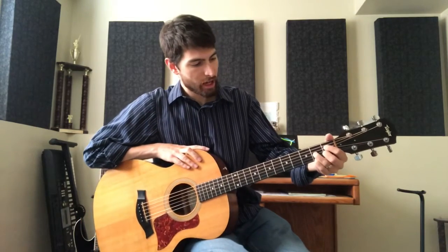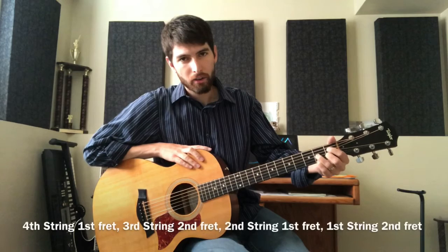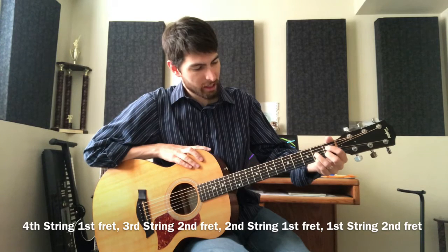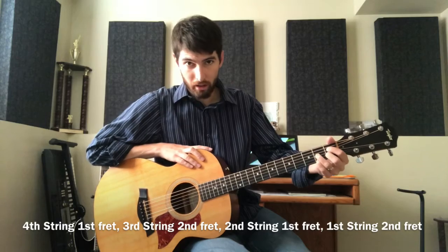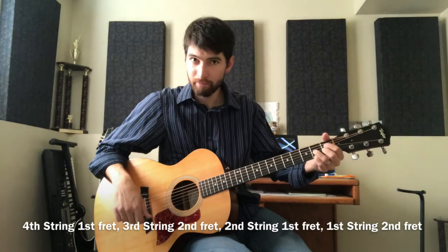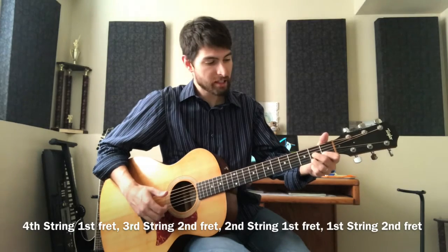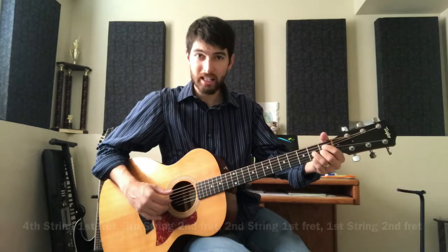For this shape, grab first fret on the fourth string, second fret on the third string, first fret on the second string, and second fret on the first string. Another way to look at it: if you know your D7 chord, grab D7 and shift your fingers so you get the first fret on the D string.